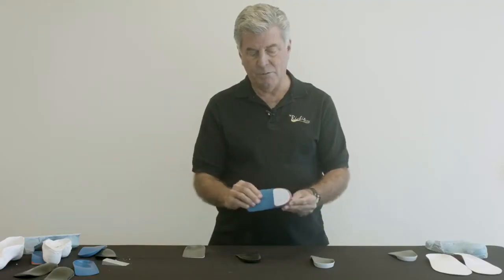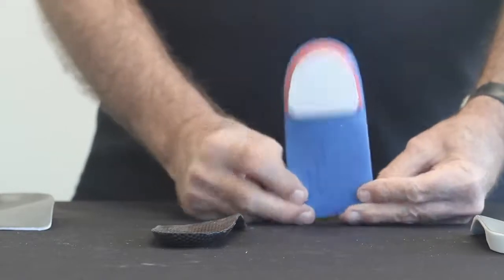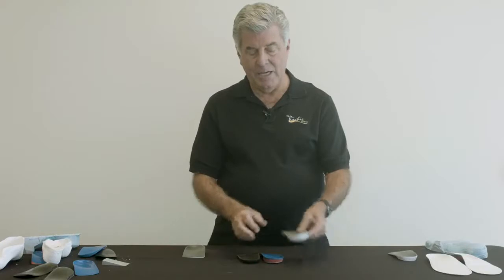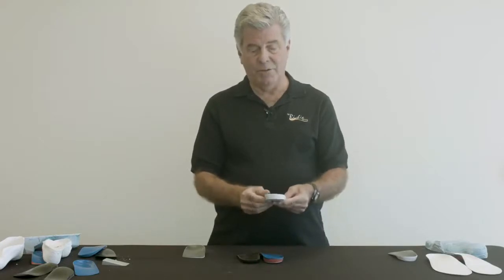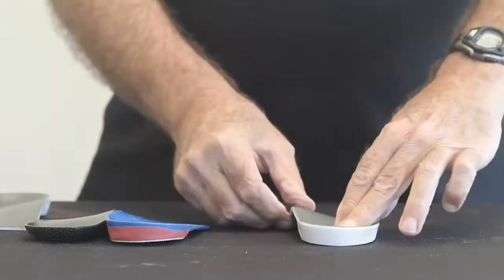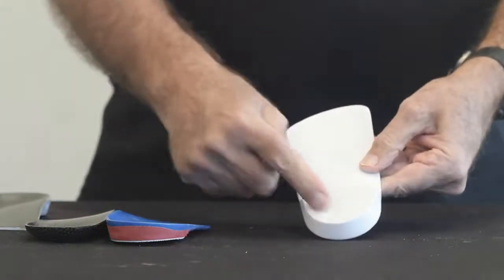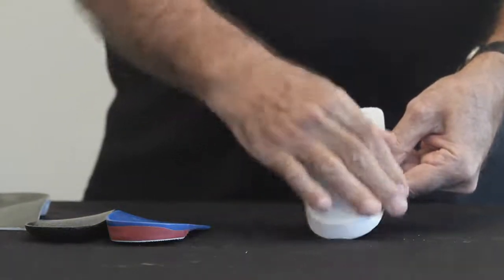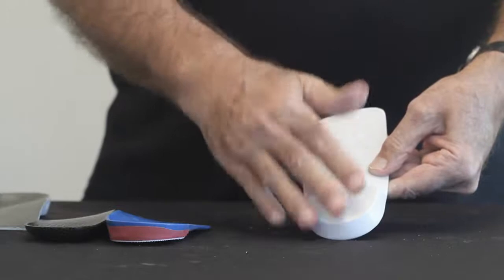Because it is a separate device, we call this an extrinsic rear foot post. An innovative way to apply a rear foot post is the intrinsic posting technique. This post is actually part of the shell itself — it's integrated into the shell as one unit.